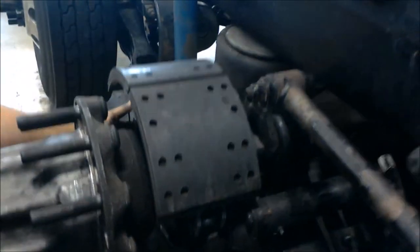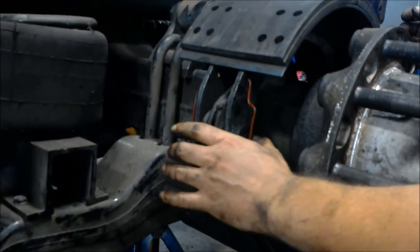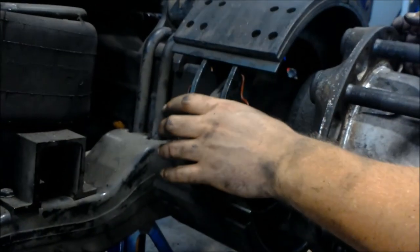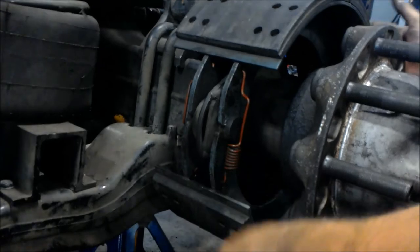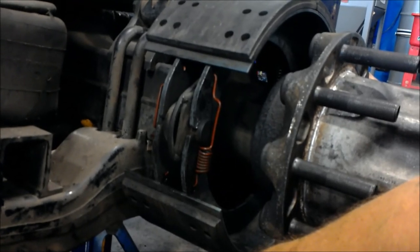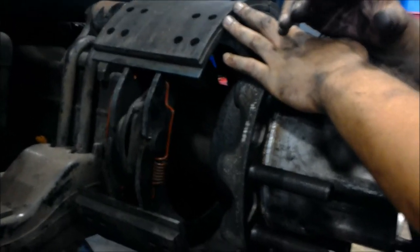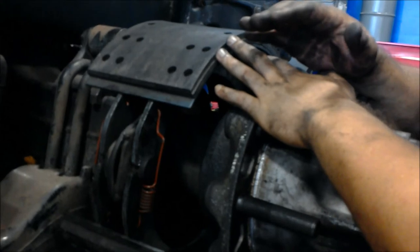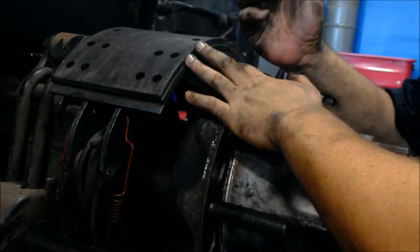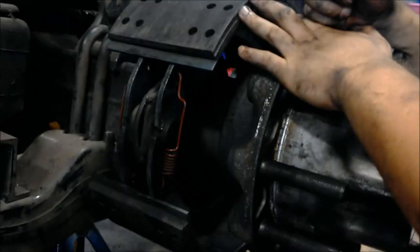Now I'm going to put this together properly with all new hardware. If the automatic slack adjuster is adjusted properly using the proper wrench, the brake torque on this axle on both sides — and the brake balance between this axle and the other axle — should be even, depending on whether it's a steer axle, a drive axle, or a trailer axle. I just wanted to put that in there real quick — thank you very much and I hope you have a good day.